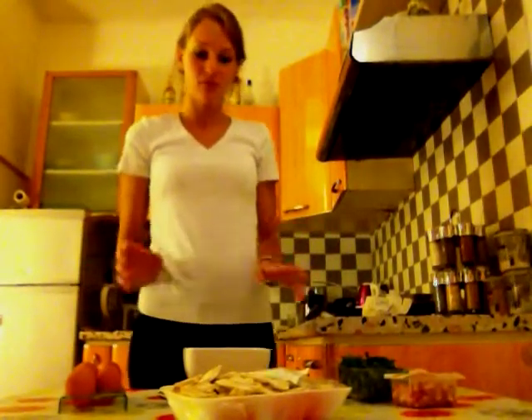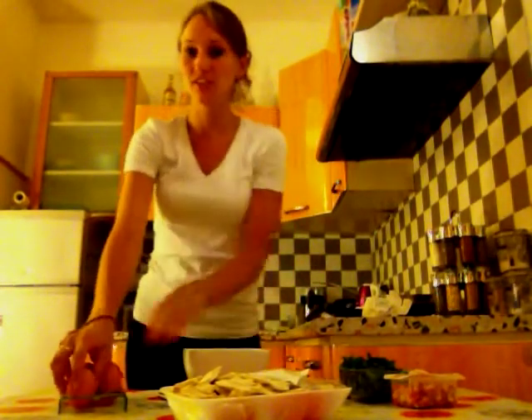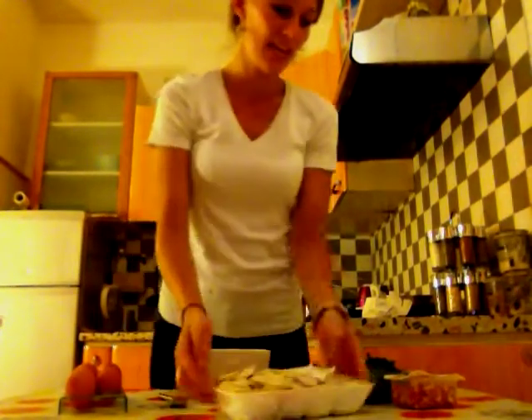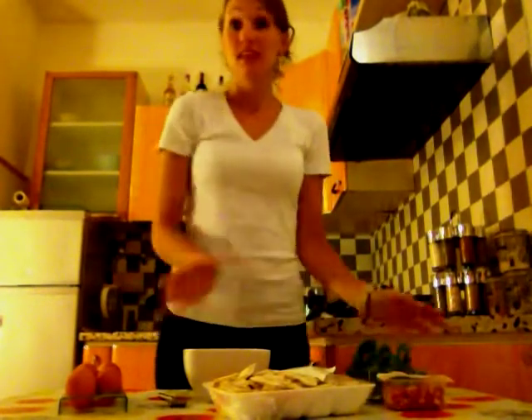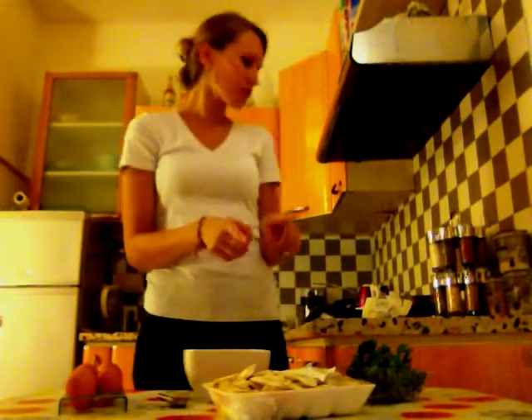Hi guys, so today back to basics with some omelettes. It's very easy to make, you're just gonna need some eggs, but to make it more fun and more tasty we're gonna add a bit of ingredients — some mushrooms, some bacon dices, and some aromatic herbs. Here I've got some parsley.